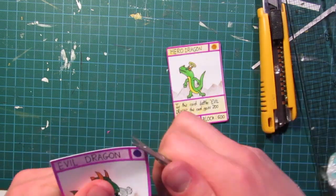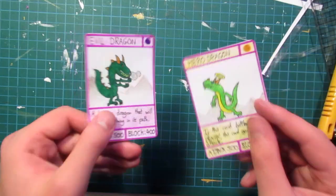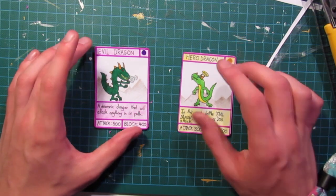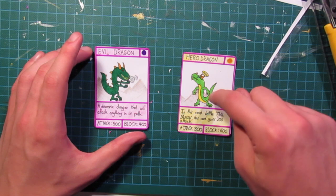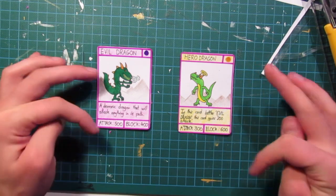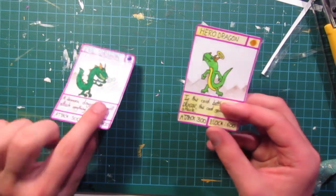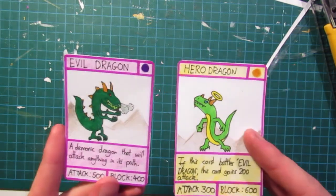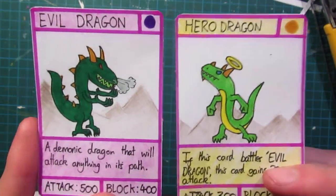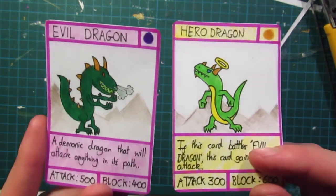And there you go — you've got two lovely looking trading cards made completely with your own hands. I would recommend the next level of this: making cards on the computer in Microsoft Word, which is a lot easier because you only have to do the template once, copy and paste it, do your own images and Photoshop them in. If you want a tutorial on how to do that there'll be a link in the description below. I've had a lot of you guys request this video on how to make cards by hand, so let me know what you think — if you've got a more efficient or different way of doing things I'd love to see a video on that. Also let me know if you prefer Evil Dragon or Hero Dragon! Thanks for watching — please like, comment, subscribe and I'll see you guys next time.